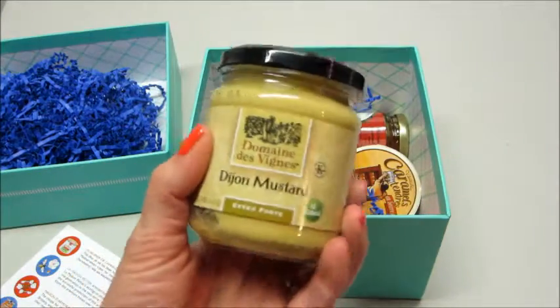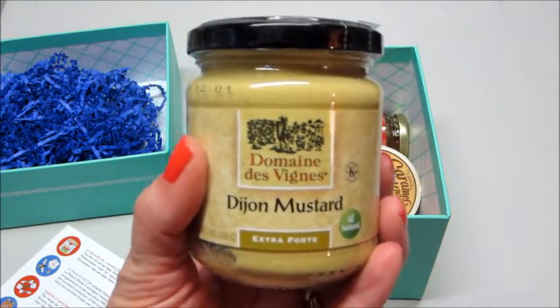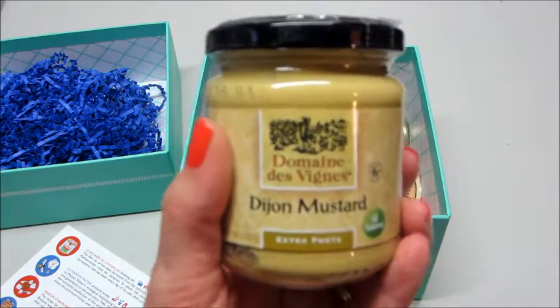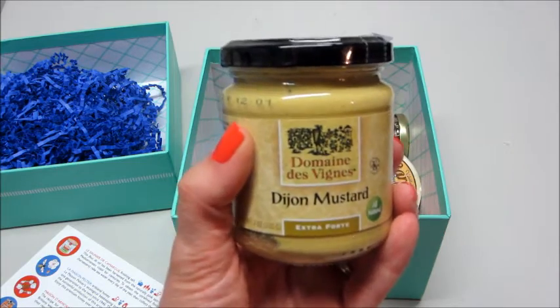The first thing is Dijon mustard, which is awesome because I actually just ran out. So I don't even have to buy it now — I have it. Very cool.